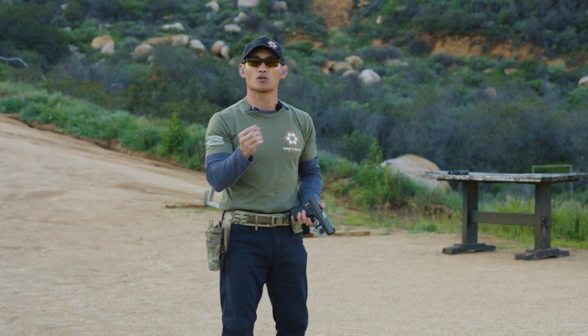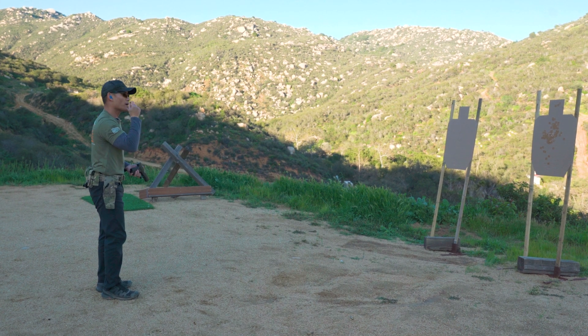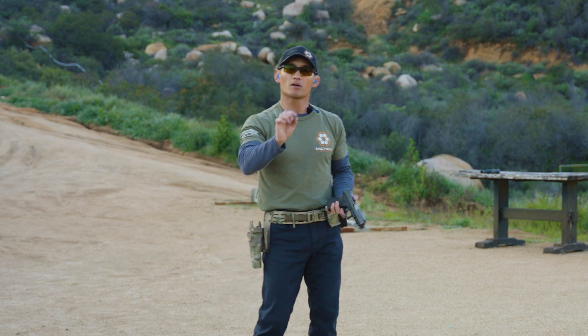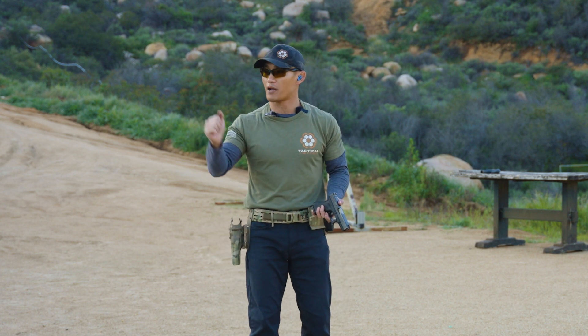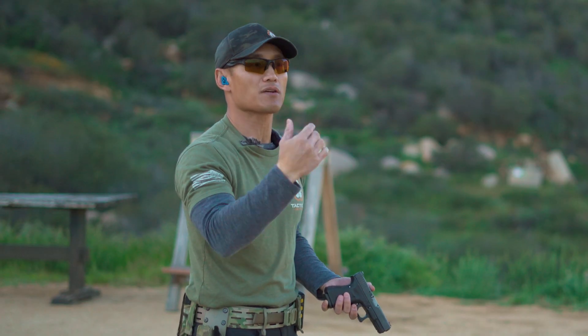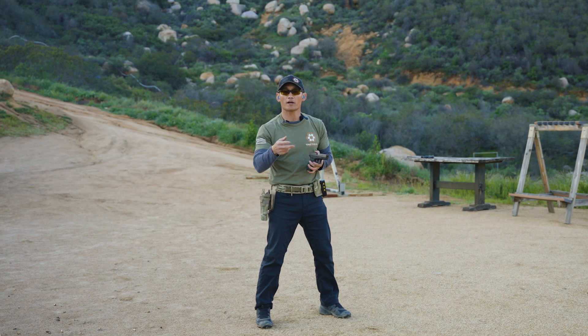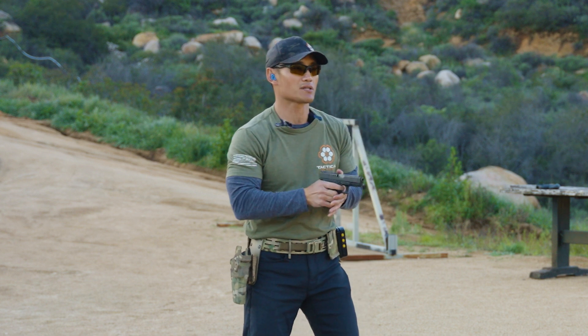Now what I'm going to do is take two shots on both targets and keep that cadence in my mind. Remember, baby steps. Don't think of this as something you always have to shoot at a cadence — this is just an exercise. I'm going to take two shots on each target and the cadence will be the same.